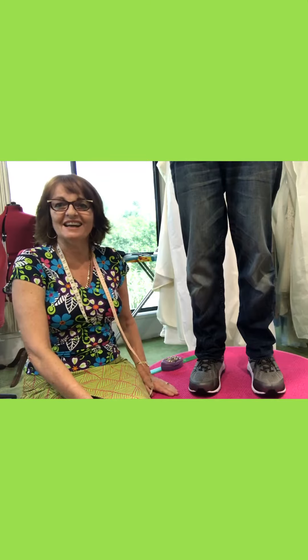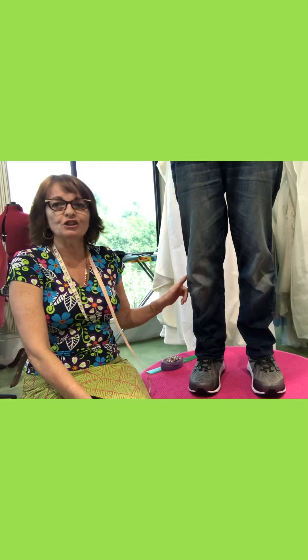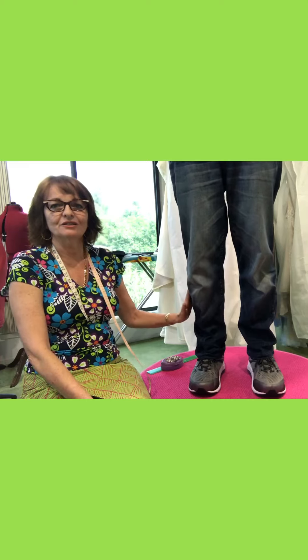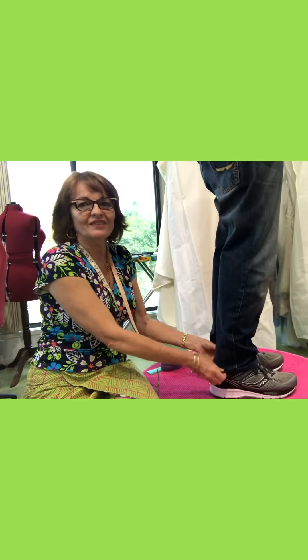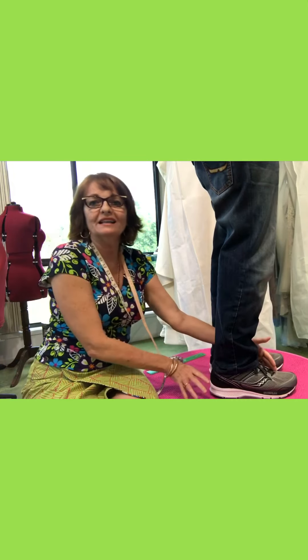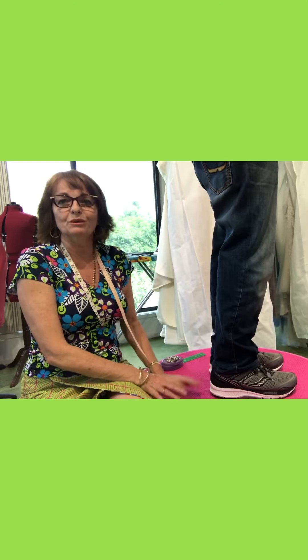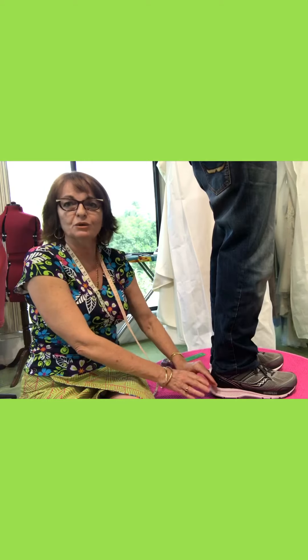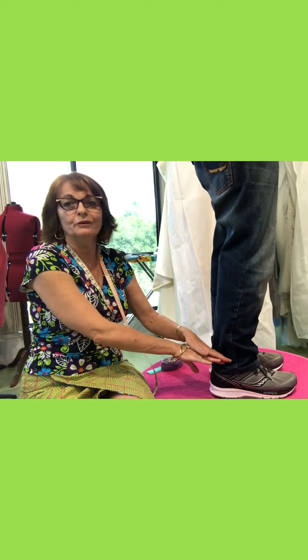If you have someone to help you do a pant fitting, this is how you do it. We're going to concentrate on the outside leg as opposed to the inside leg — this is the outside leg. Have your model wear shoes or not; it doesn't really matter unless it's a woman who has a flared pant and wants to wear a high heel. Then it's important to put the shoes on during the fitting so you can let that flare go over and touch the ground.